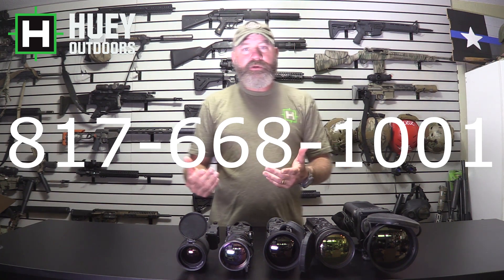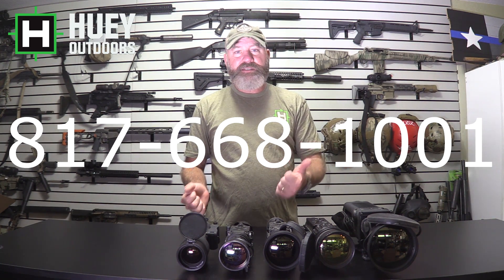I hope this cleared it up and I kept it simple enough without getting too deep into it. If there are any more questions, give me a call at Huey Outdoors — it's 817-668-1001, or you can email me at Todd at Huey Outdoors. I sell Night Vision and Thermal now, so if you want to support this channel, give me a call. Please subscribe to the channel. You can put questions in the comments as well, though it's much better to give me a call if you have a direct question about buying a thermal. Thank you for watching.